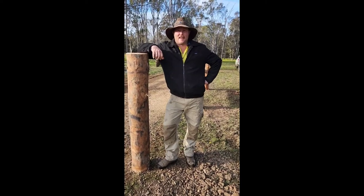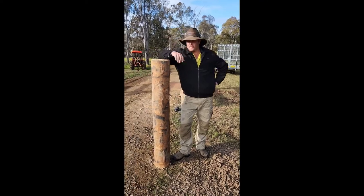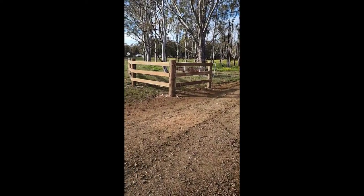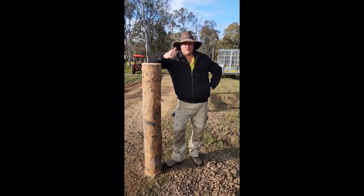Alright guys, I'm going to show you how to do a posts and three-rail hardwood fence. We've been working on one all week. Today's come down to the crunch — we're going to get this done and get a finish on it. So it's a finished product.